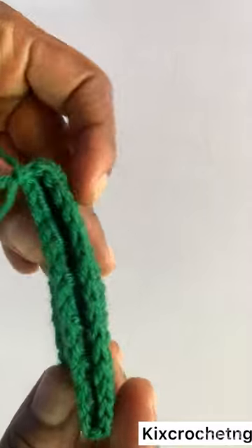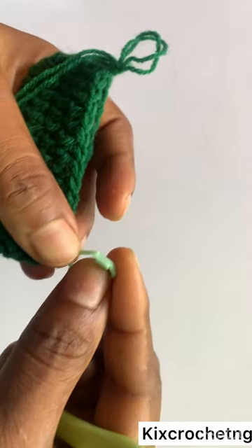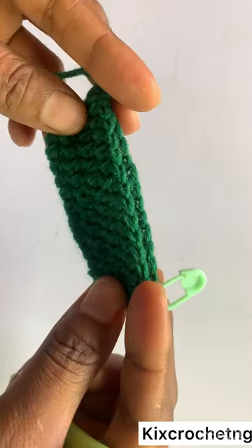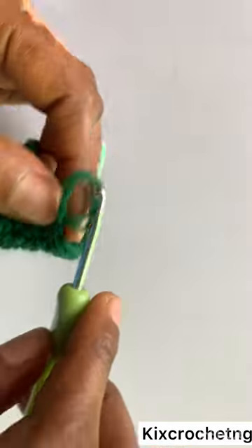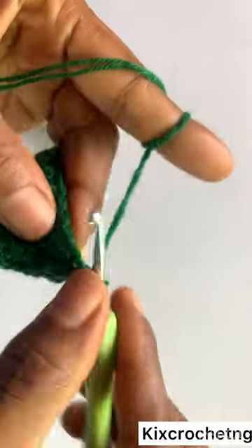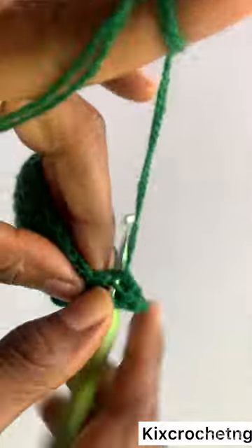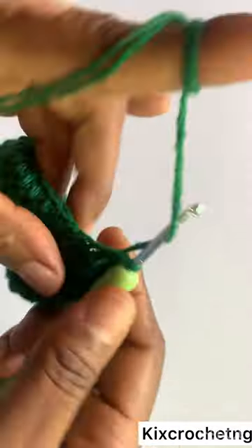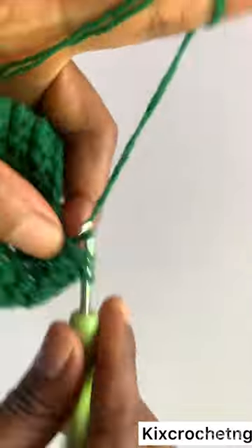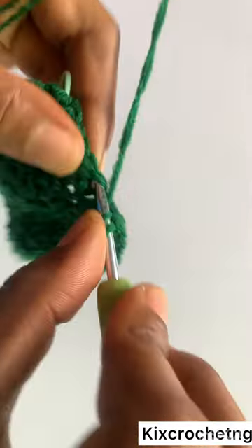That's the part that covers the toe, and it measures about 3.5 inches. Now I'm dividing it with my stitch marker into two. I'm making half double crochet until I get to the stitch marker — one half double crochet in each stitch until I get to the marker.